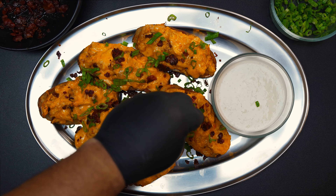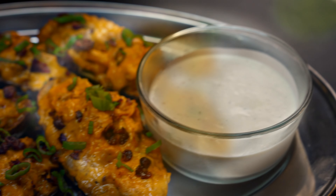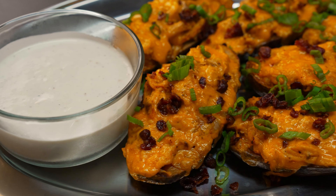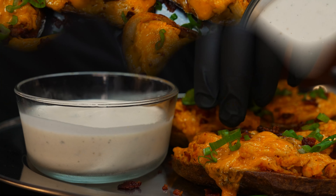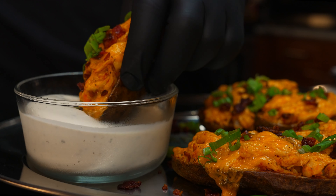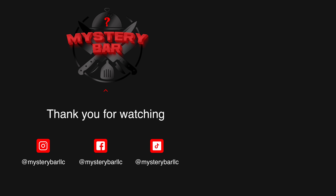Boom — there you have it, loaded buffalo chicken potato skins! These things were fire. You can customize this recipe to your liking: add barbecue sauce, alfredo sauce, marinara, or even make it seafood — whatever you want. I had to go with ranch dressing because ranch tastes better than blue cheese — fight me on that! If you liked this video, please like, comment, subscribe, and share. We'll see you on the next one.